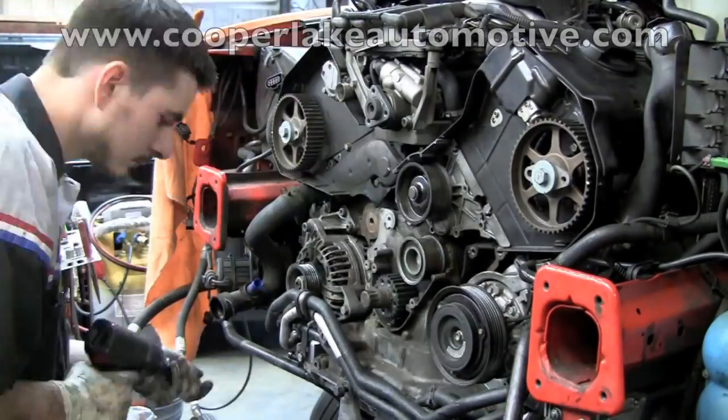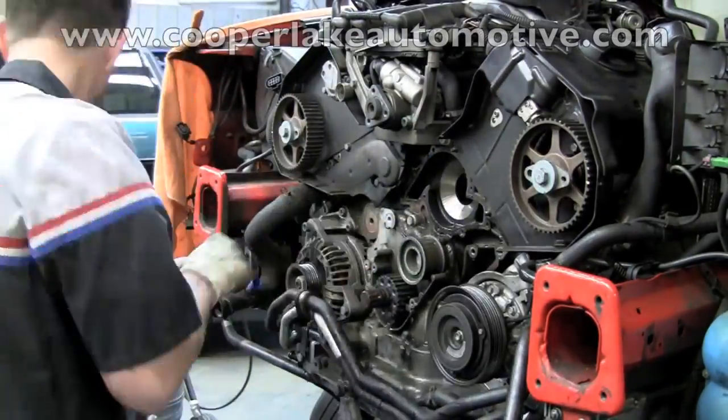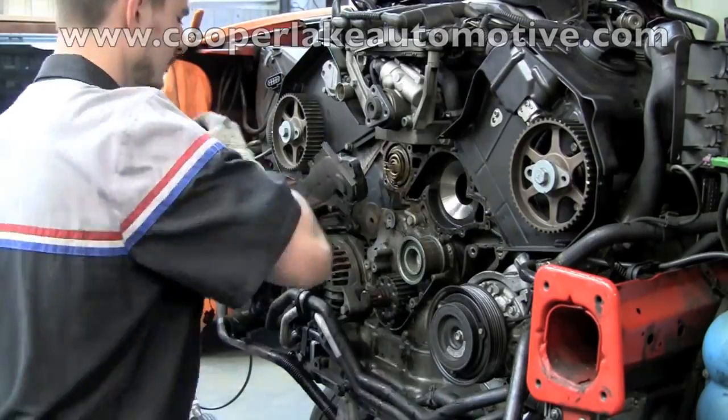The part he's about to remove right now is the water pump. That's the aluminum housing he just took off. Now this plastic housing is the actual thermostat housing, and there is the thermostat.